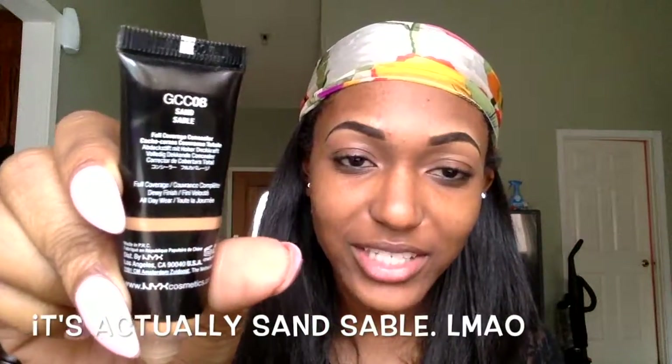Hi guys, welcome back to my channel. Let's hop right into the video. I'm going to be using the NYX Gotcha Cover Concealer — the color is Sable. I've been saying 'sand' this whole time but it's actually Sable. I'm going to be applying this color to my lip as my primer.